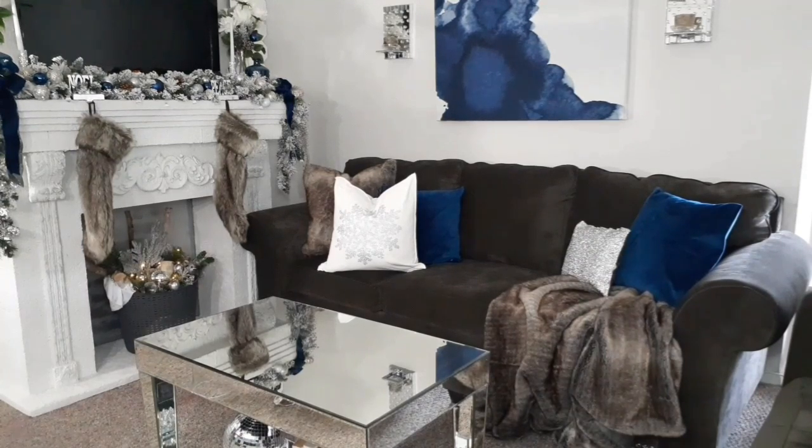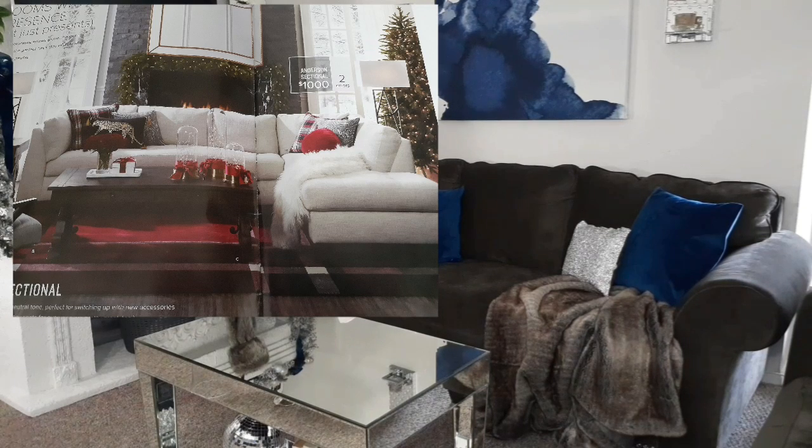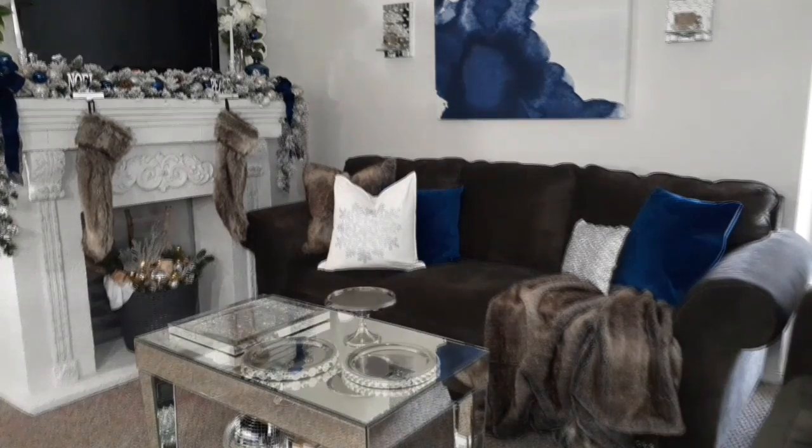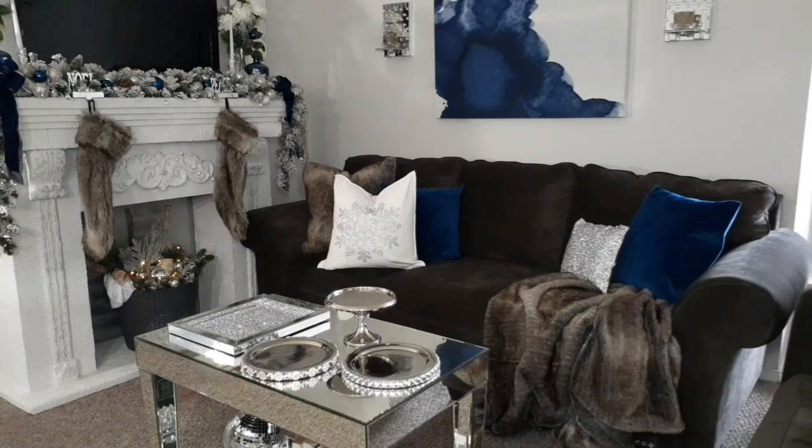Now we're going to move on to the coffee table. Let me take a quick look at the magazine one more time before we actually decorate. On their coffee table it had like a small tray, some flowers, and a gift box. They also have three domes with fairy lights in them — that's what really drew my attention to this image. Therefore I'm going to use my domes, or cloches, that I have of my own to recreate the top of my coffee table. Let's see how this turns out — let's give you a look for less.